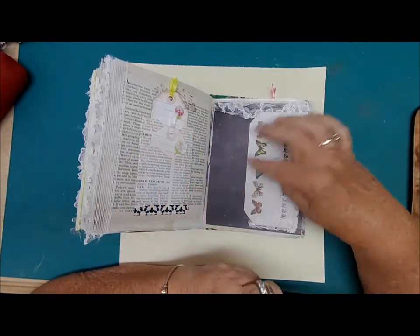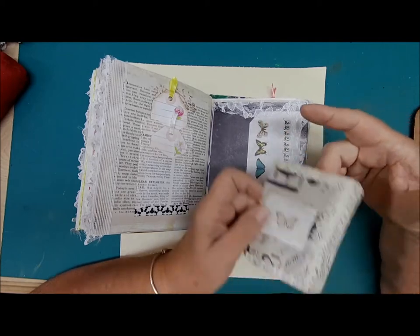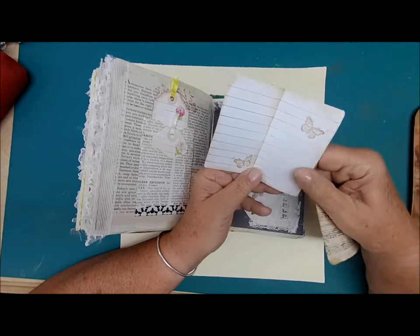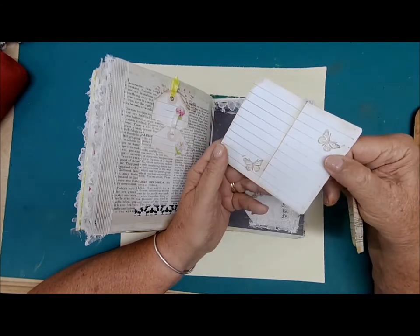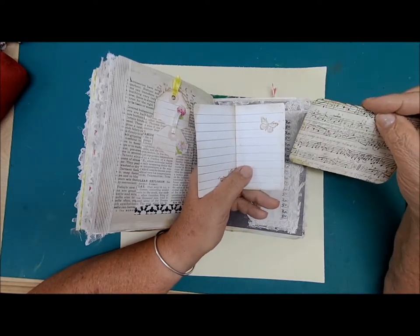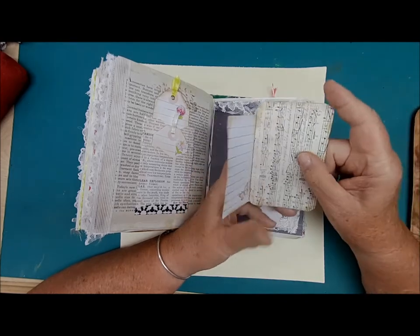This little butterfly pocket has butterfly stickers and butterfly washi tape — and of course butterflies on here. This is a piece of music paper with writing space inside. This music paper also has writing space and butterflies on the back, and that just slips right in there.